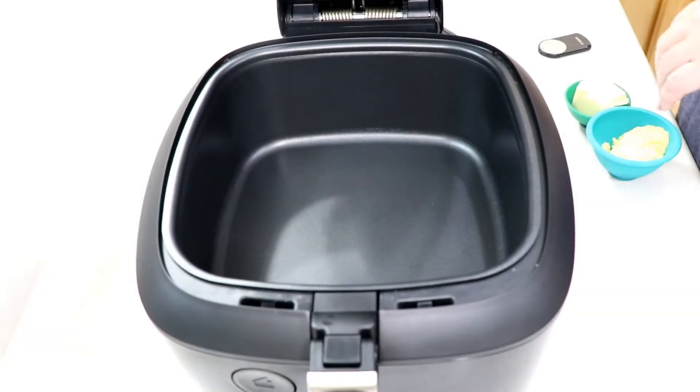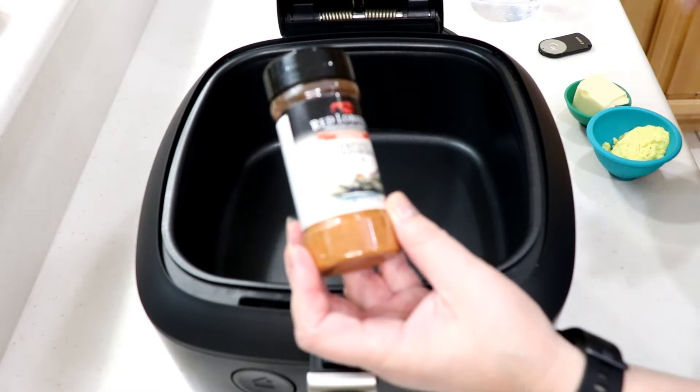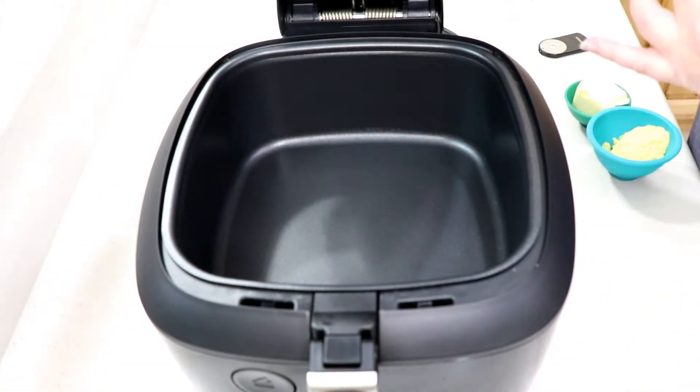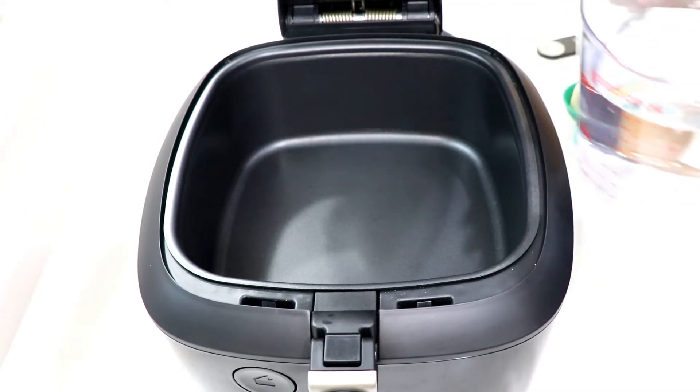Hi guys, welcome to Wednesday Quickie. We're gonna do a review of this Red Lobster seafood seasoning with some shrimp. I've got some shrimp that I'm gonna clean up and devein. The seafood seasoning comes in a pack of two on Amazon — that's where I got it. So we're gonna do some rice.